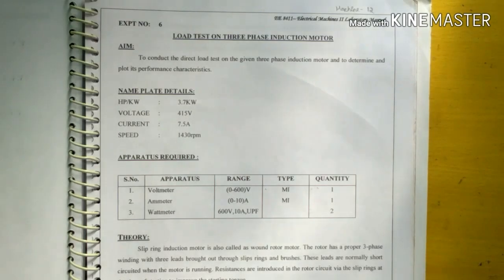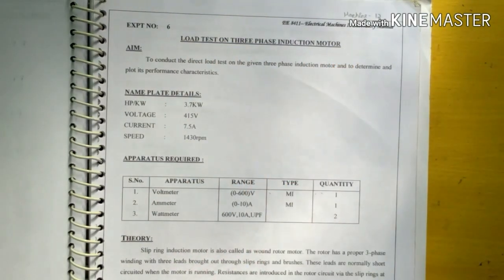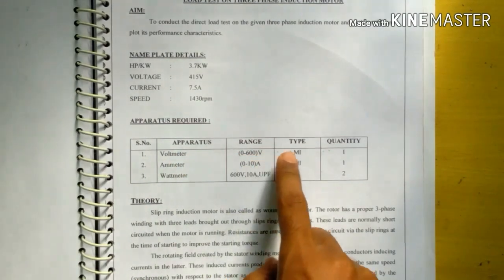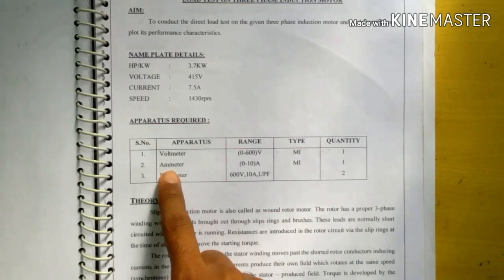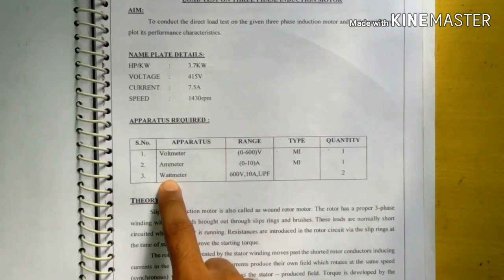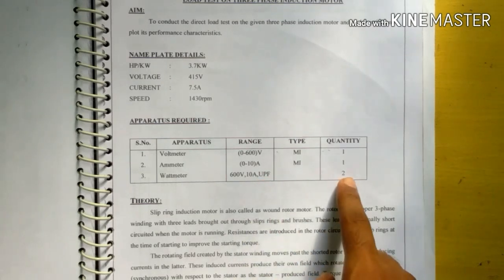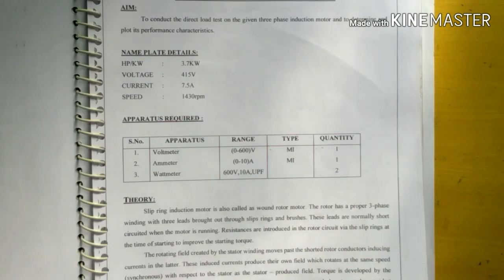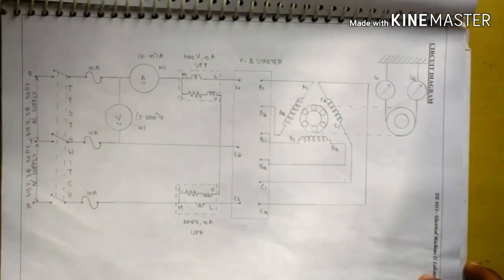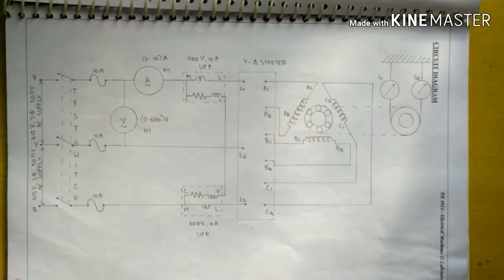In this experiment we are going to see about load test on a three-phase induction motor. The apparatus required are: voltmeter 0 to 600 volt MI type, quantity 1; ammeter 0 to 10 ampere MI type, quantity 1; and wattmeter 600 volt 10 ampere UPF type, quantity 2.